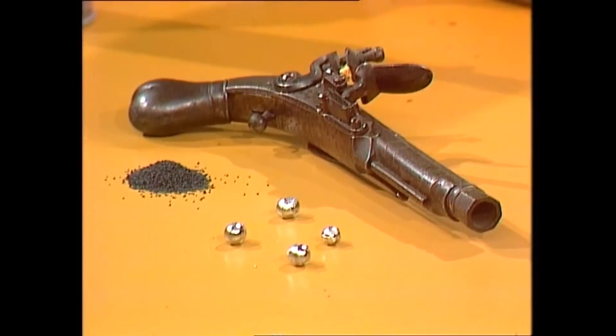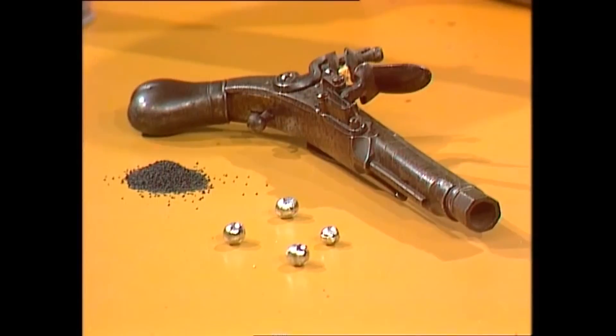Hundreds of years ago people used guns like this, but you couldn't buy bullets made in a factory. People had to make their own. How did they do it?